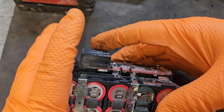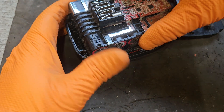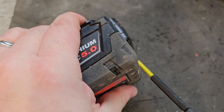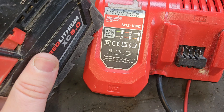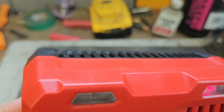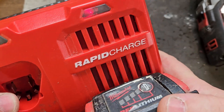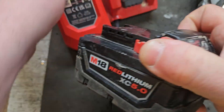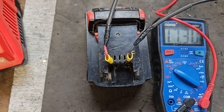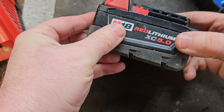That's the pack reassembled — new cells in. We'll just throw it into the casing and see what happens. We just tried the charger here now, see what happens. We're getting the charging light. We'll leave that on — well, it hasn't worked out, it's still showing a fault light, still showing a flashing light, even though it's within chargeable voltage. So the only thing we can do now at this stage is open it again and replace the circuit board.